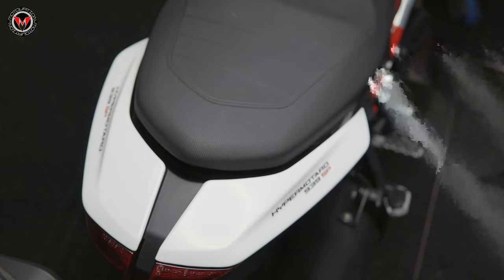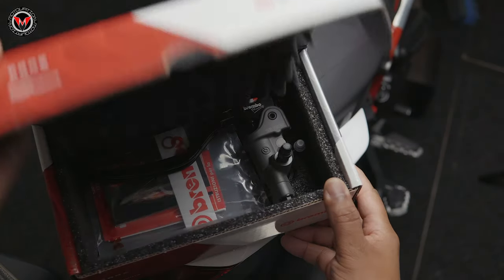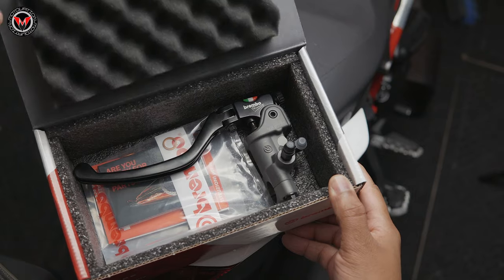The packaging is amazing — it's very well padded. You can't expect any less coming from Brembo.